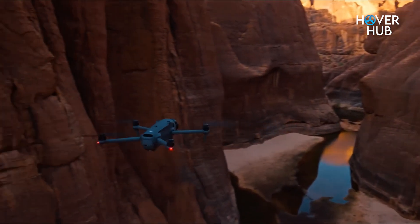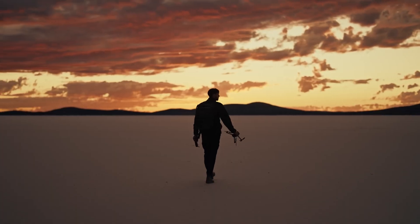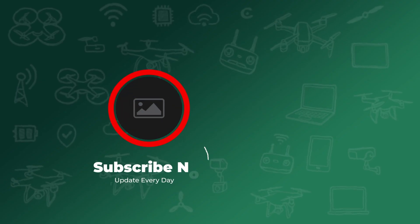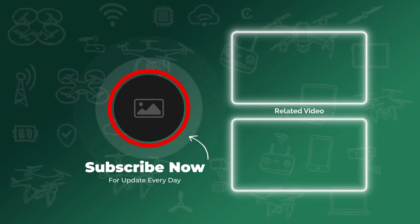Alright, that's it from me. What do you think? Is the Mavic 4 Pro a game-changer, or are you holding on to your Mavic 3 Pro? Drop your thoughts in the comments below. And if you found this video helpful, give it a like and hit that subscribe button.